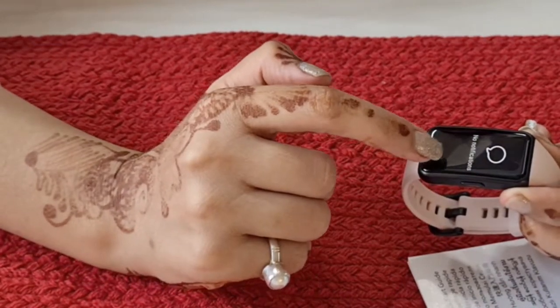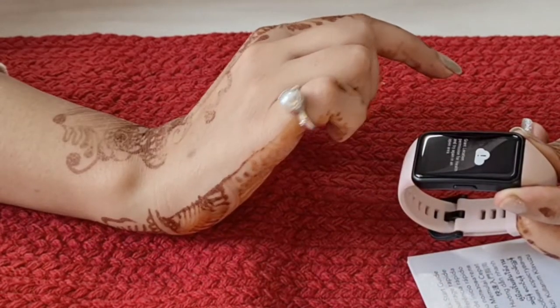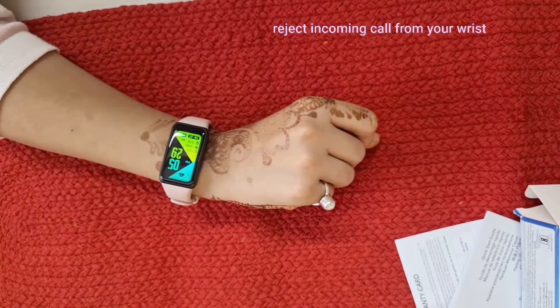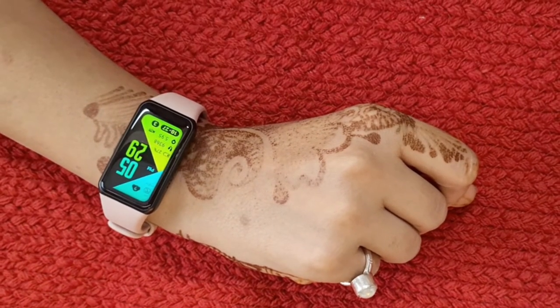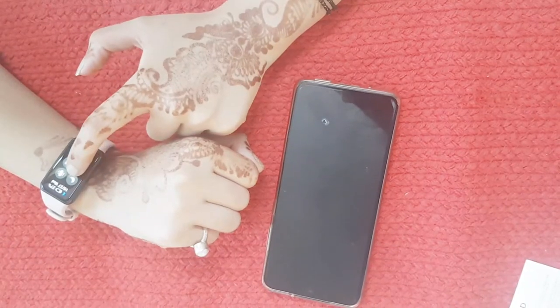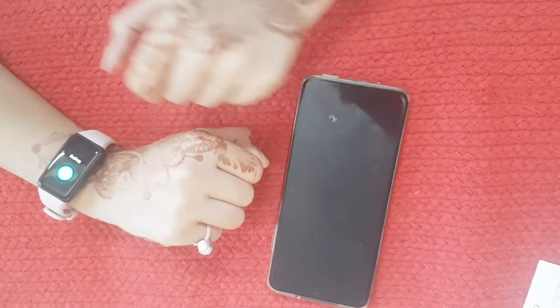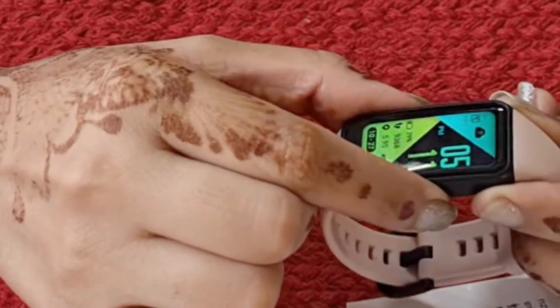Honor Band 6 will sync with your smartphone to provide essential reminders, app notifications, incoming call and call rejection right on your wrist. It also comes with more features such as find your phone and music playback control.